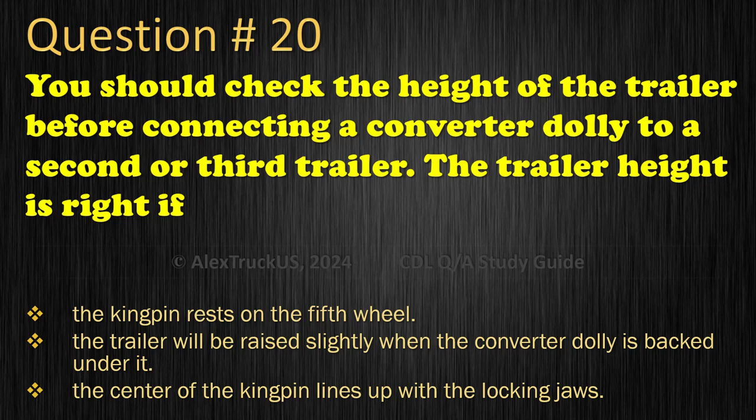Question 20: You should check the height of the trailer before connecting a converter dolly to a second or third trailer. The trailer height is right if: The kingpin rests on the fifth wheel; The trailer will be raised slightly when the converter dolly is backed under it; or The center of the kingpin lines up with the locking jaws. The correct answer is: The trailer will be raised slightly when the converter dolly is backed under it.